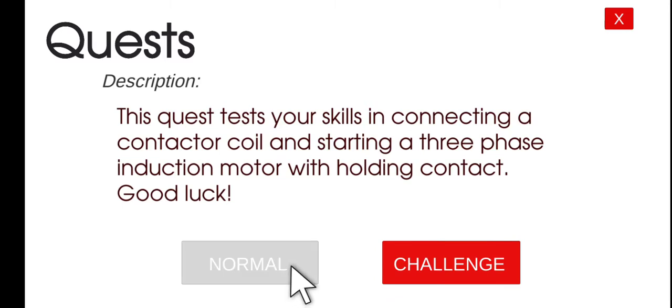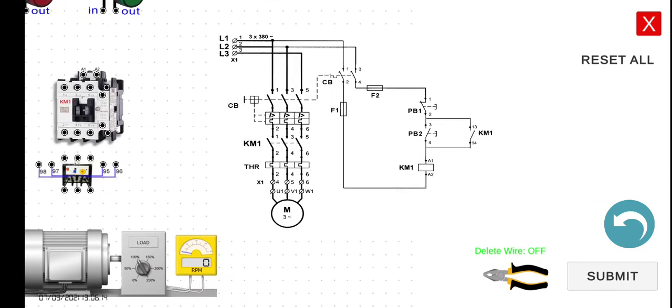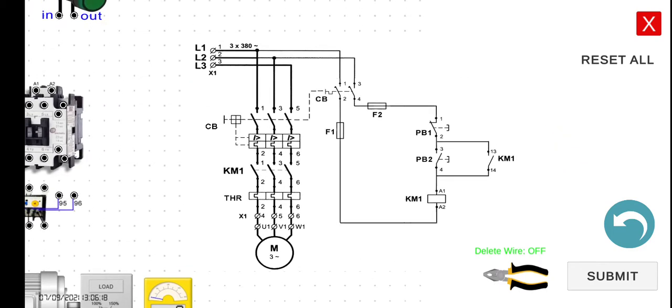Let's explain first the functionality of our circuit. This electrical diagram can be divided into two parts. This portion here is the control circuit, which is responsible for controlling the operation of our loads. In this case, our load is a three-phase induction motor. This other portion is the power circuit, which is the load side of our electrical diagram. The normally open contact connected in parallel with push button number two is our holding contact — it's our holding circuit.